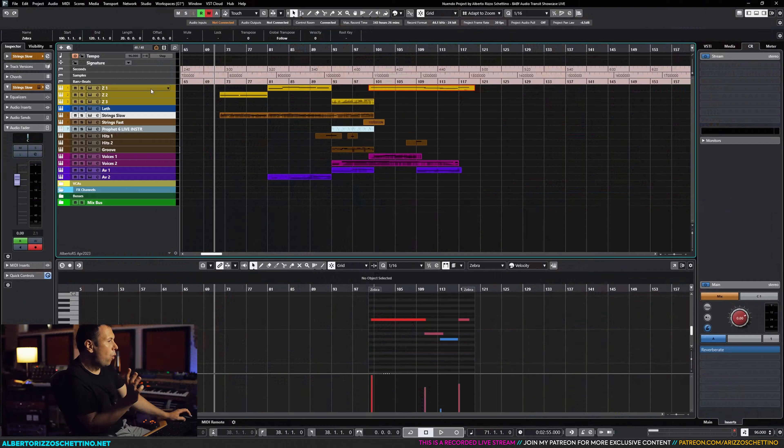I'd like to spend two words on why this video is possible — it happens because of my Patreons. I have a Patreon where I teach songwriting, scoring for video games, writing soundtracks, being creative, exploring hardware synthesizers, analog outboard, virtual instruments, sample libraries, mixing and mastering, and recording. There are a lot of cool people in there — check my Patreon out. If you'd like to support me, it really means a lot and makes these videos and future ones possible.